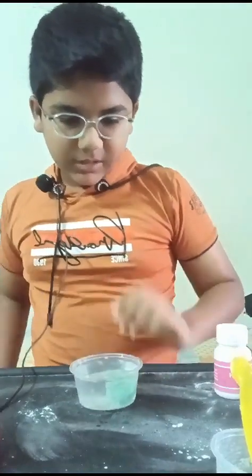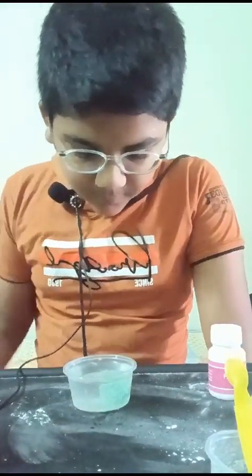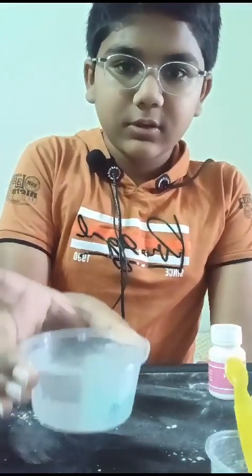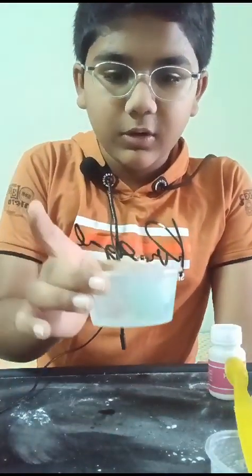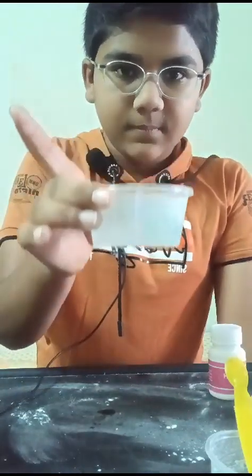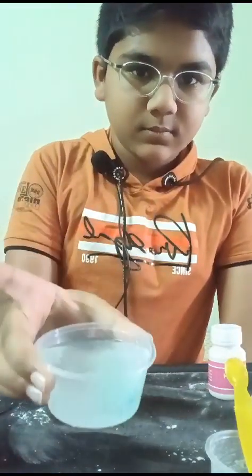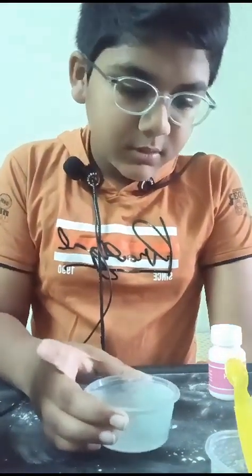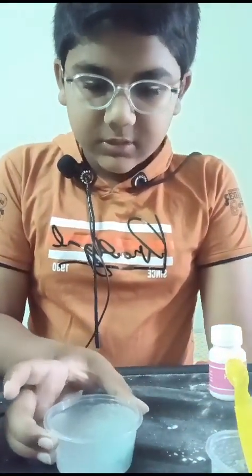You're going to take the bath bomb and place it inside the water on the corner. Let's wait a few seconds — oh my god, it's really going guys! See, it's spreading all over the place. Six minutes — well done!